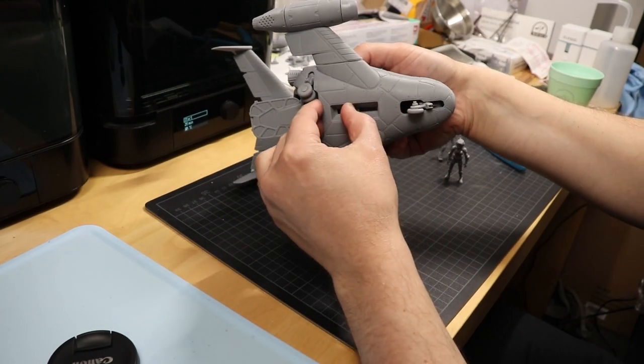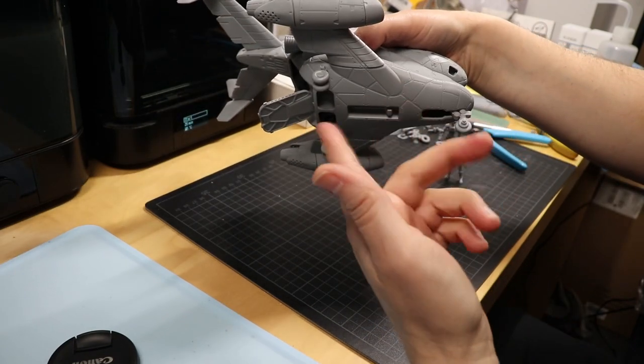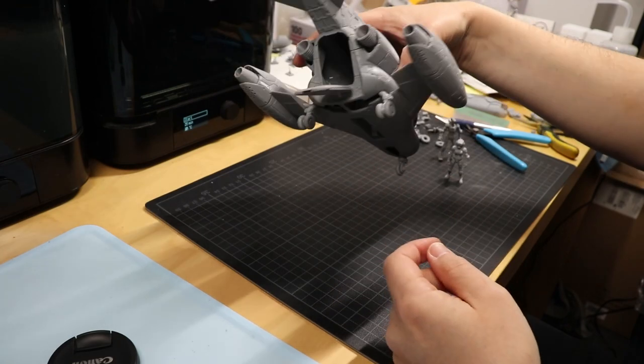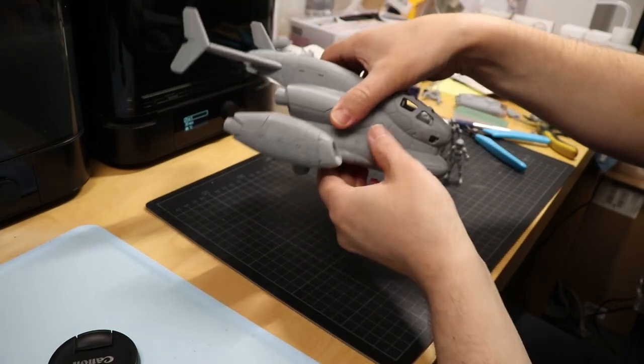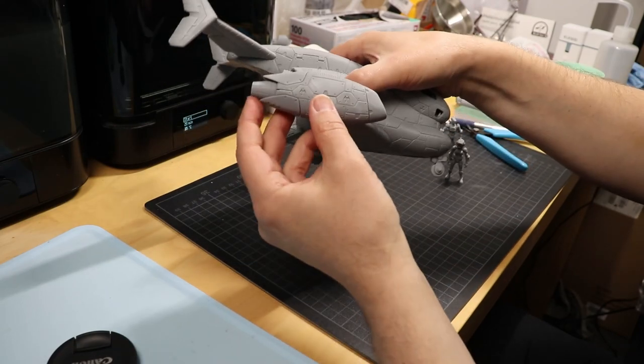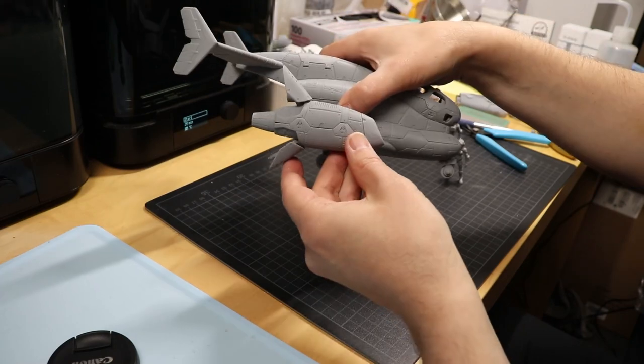You already know the retractable landing gear. And this still needs some work — there are some details that need to be fixed. In the back you have an opening hatch. There's more moving parts. You have on the main engines retractable air brakes.